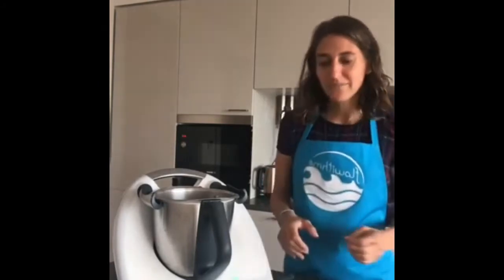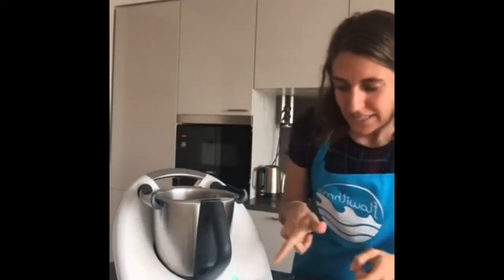Let me show you — we'll start cooking by clicking 'Start Cooking.' I have a surprise today, so stay until the end of the recipe and you'll learn something from someone on the other side of the world. Stay tuned!